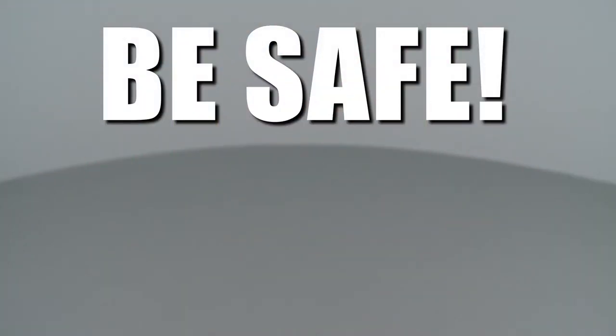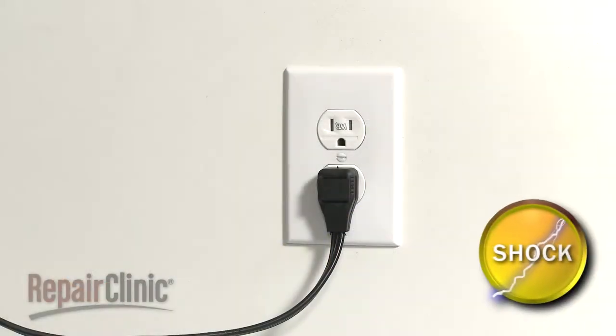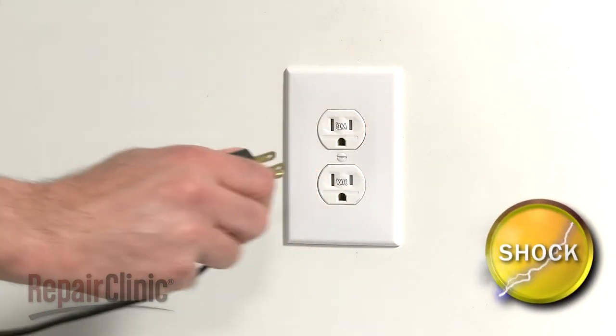Repair Clinic encourages you to perform this procedure safely. In this video, we will show one or more of these icons to alert you when to use caution. As with most repairs, you should unplug the power cord first.